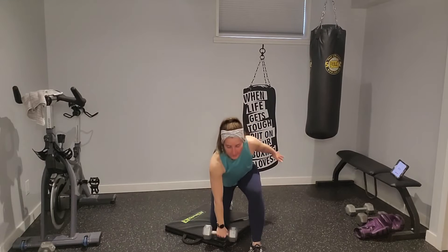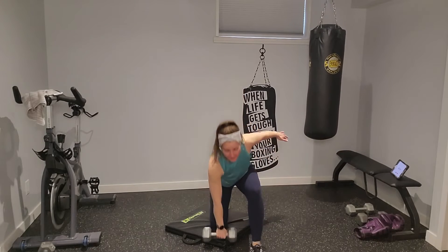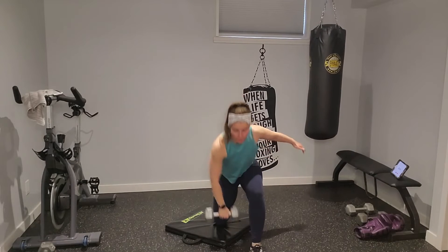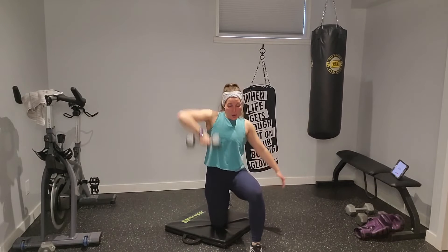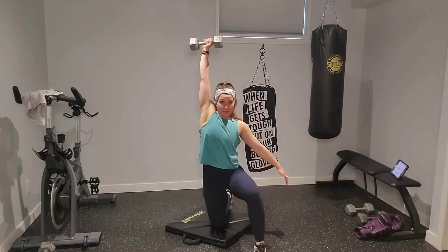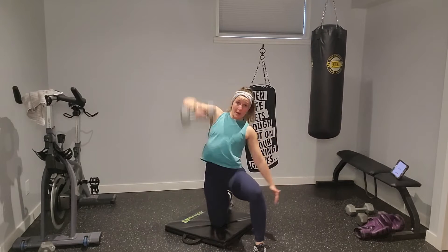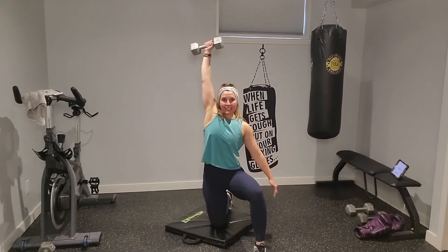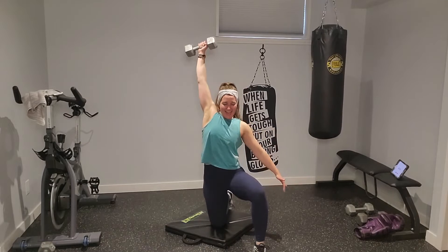Right leg on the mat, right arm working — upright row, lead with the elbow, then snatch. I'm facing you so you can see it. On that snatch, use your hips to bring that weight up overhead. If you need to take a break, just take it — we're getting spicy. If your shoulders are really feeling it, drop down in resistance or take a breather.